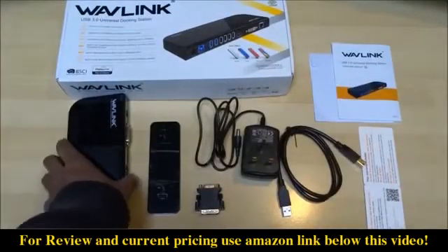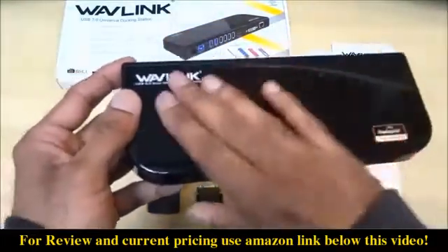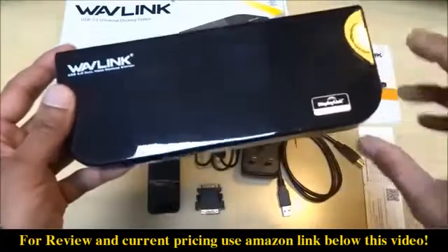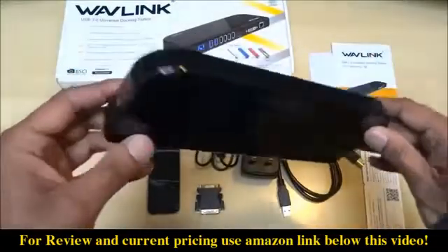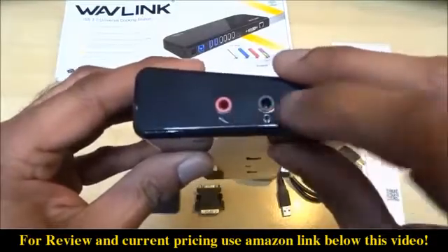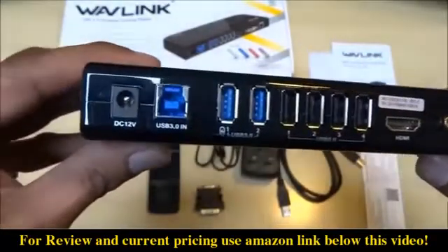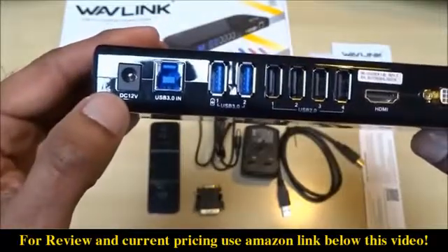There's also a quick start manual — should be pretty straightforward — and multi-display adapter drivers, which is quite cool. So here's all the bits and pieces you get in the package. Let's have a look at the docking station itself.